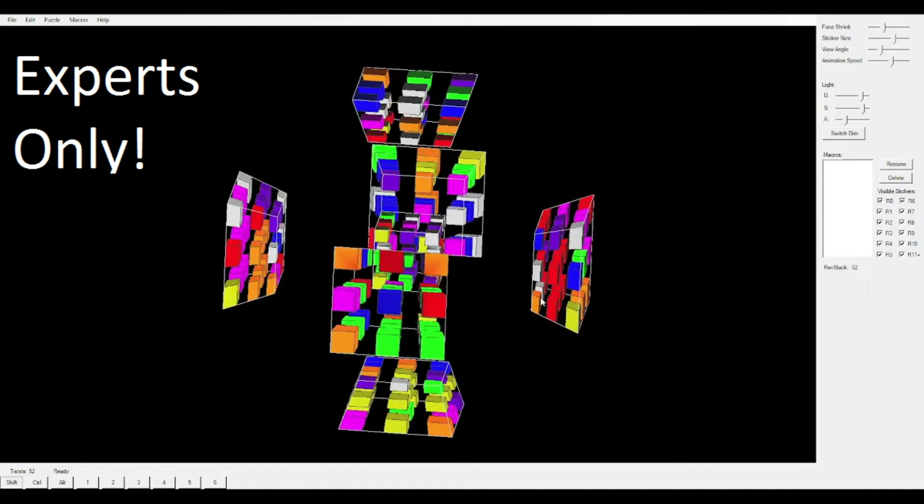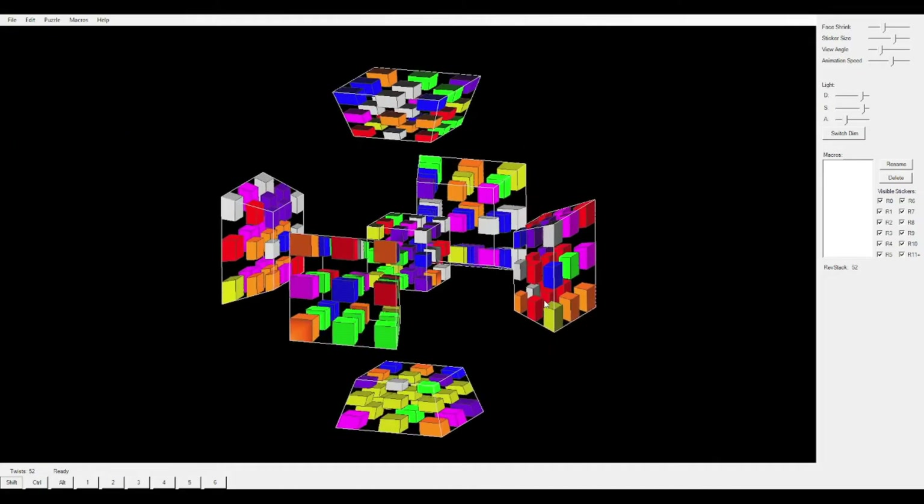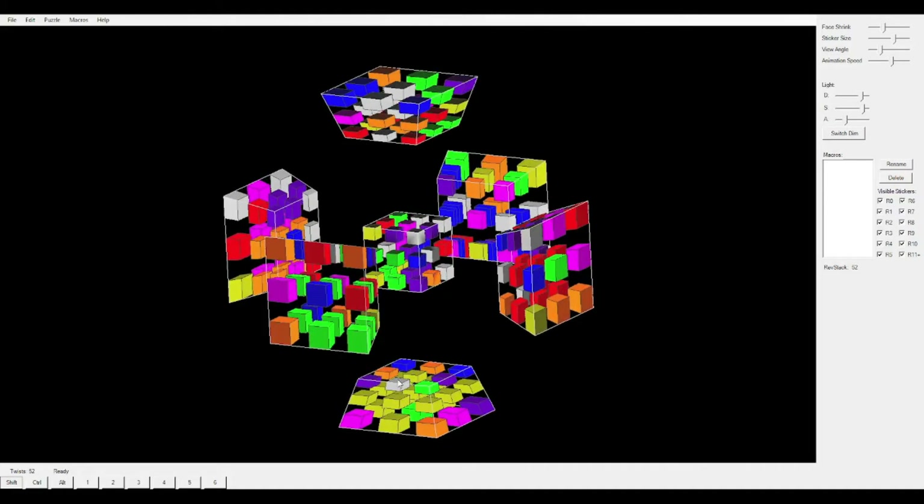Of course, once you get more experienced with the four-dimensional Rubik's Cube, you can actually do this: instead of doing those moves, you can move him up, do an edge twist, and then back down. A nice way to save moves. So we've just solved our first sort of F2L, but we're not completely done yet. We need to solve some others. Let's rotate the four-dimensional Rubik's Cube once.